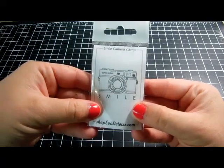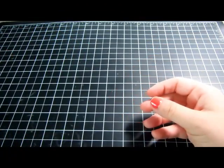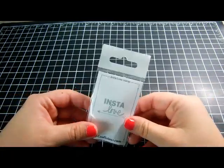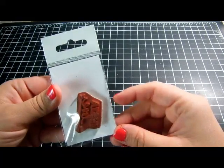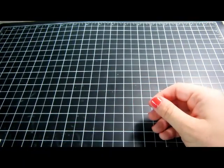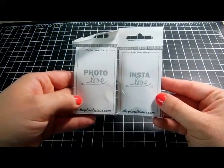I can never pass up a camera stamp. This one is called 'Smile Camera' and it's really small — about an inch and a half by an inch. Then I got one that says 'Insta Love' with an arrow. The only thing that bums me out is I wish the arrow wasn't so close so I could have cut it to face whatever direction I wanted. And then I got its counterpart, 'Photo Love,' in case it was in an Instagram layout.